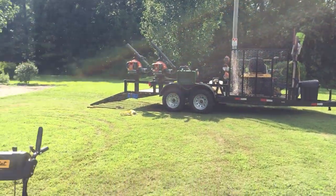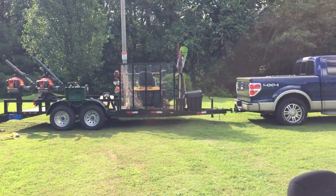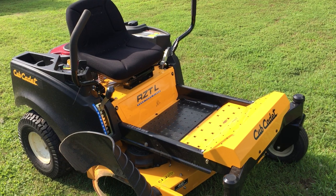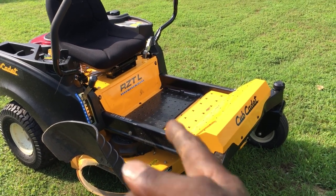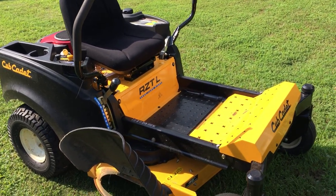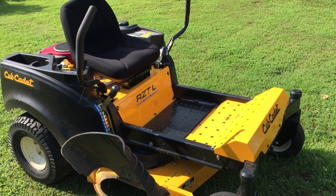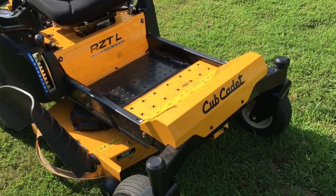You can see from all the Cub Cadets I have that I'm pretty much a Cub Cadet guy, but I also have a John Deere 60-inch zero turn that I mainly use. I only use this one basically about 25% of the time. The other time I use the 60-inch John Deere zero turn, but this one is pretty good.